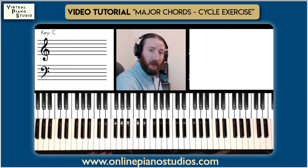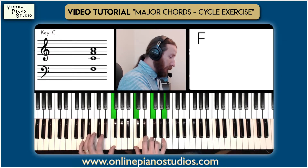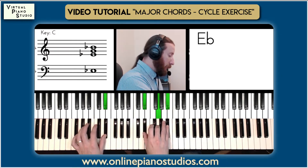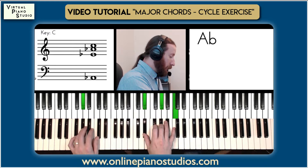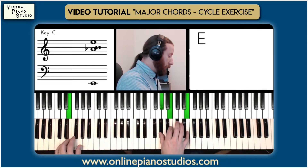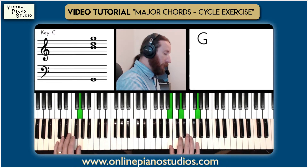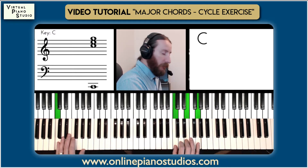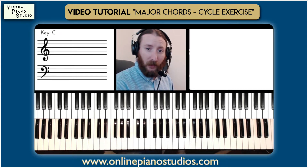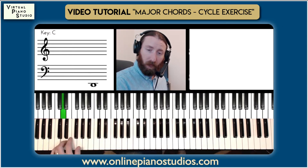And when we put that all together again — very slowly, very methodically, thinking through it, get the muscle memory down, especially in the left hand. Just be able to play through that at whatever speed you're comfortable with.